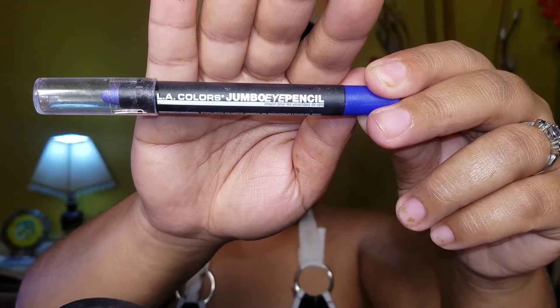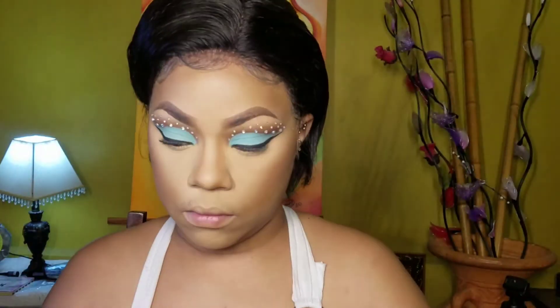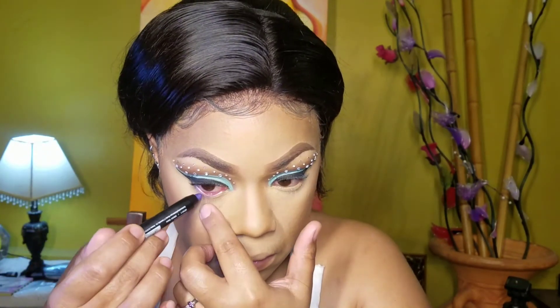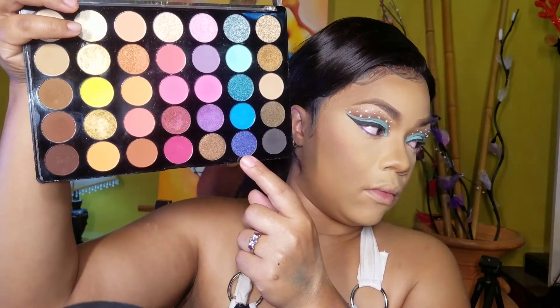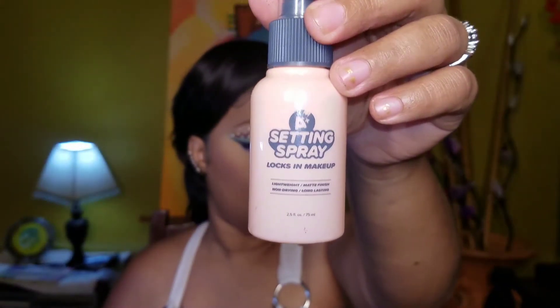Taking this bluish purplish jumbo pencil and I'll be lining my waterline with this, prepping it to put another shadow. Going back into the palette, I'm taking that shimmer bluish purplish shadow and I'll be putting it on my bottom lash line and blending it out. Taking the setting spray from Shop Miss A and spraying my face, then buffing it in with my beauty blender.